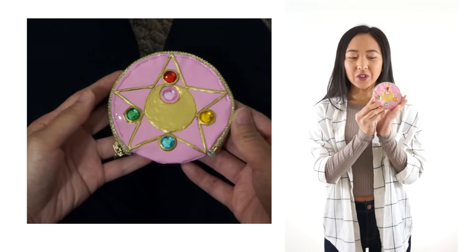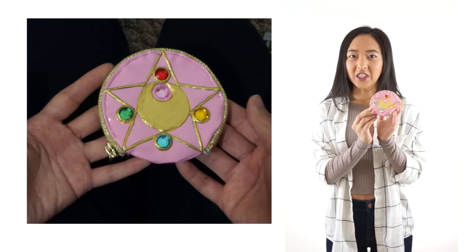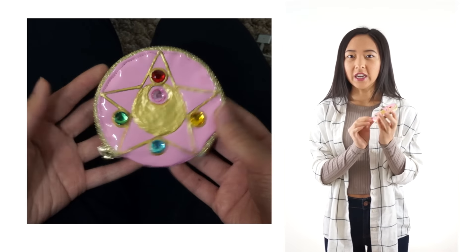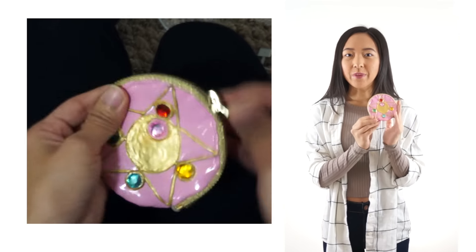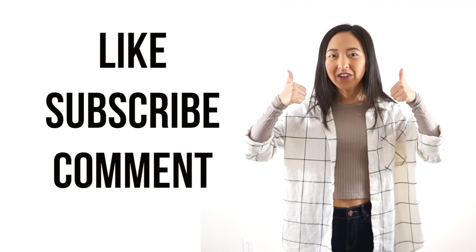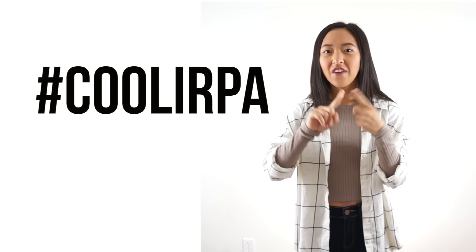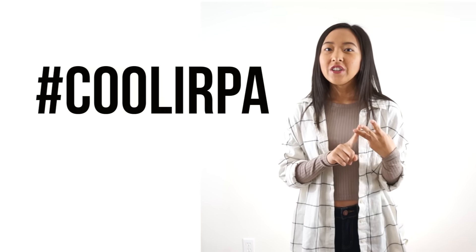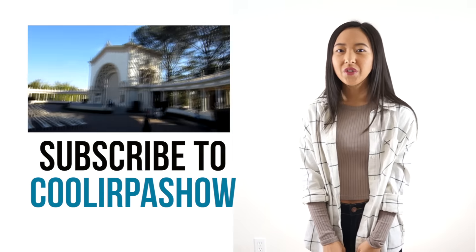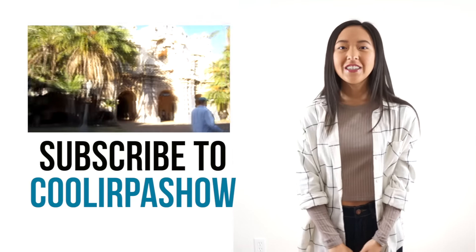I hope you guys enjoyed this tutorial. I love the vinyl look of this coin purse. However, vinyl was super challenging to work with along with the puff paint. So, I think that if I were to make this coin purse again, I would have chosen a canvas fabric and just painted the design on using regular paint. As usual, don't forget to like this video and subscribe to my channel. And if you want to share your creations with me, you can follow me on Instagram, Facebook, and Twitter, and use the hashtag Coolerpa. I also have a second channel called Coolerpa Shows, so if you want to see more videos from me, you can head over there and subscribe to that channel as well. Thank you guys so much for watching and I'll see you next time.